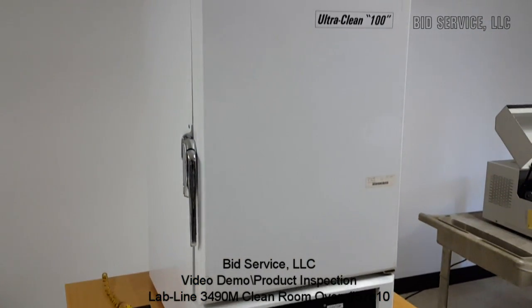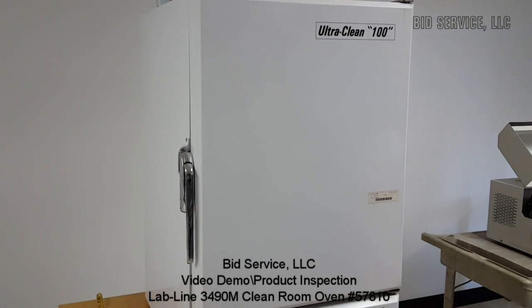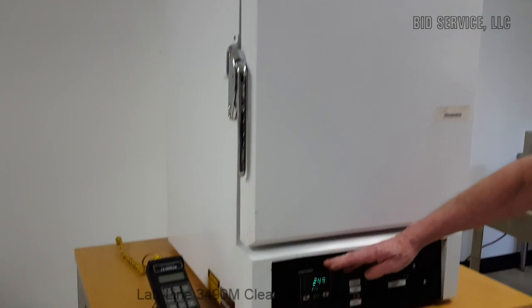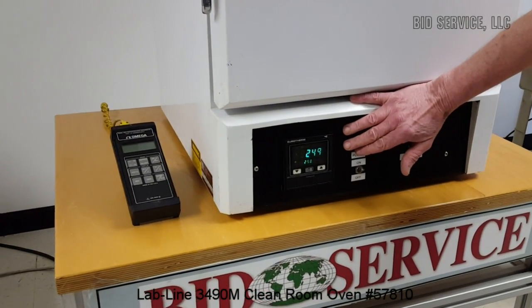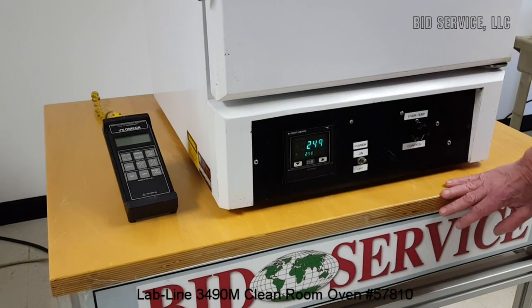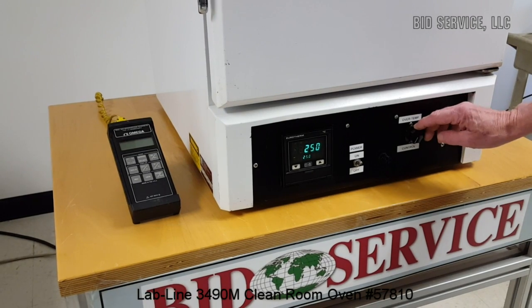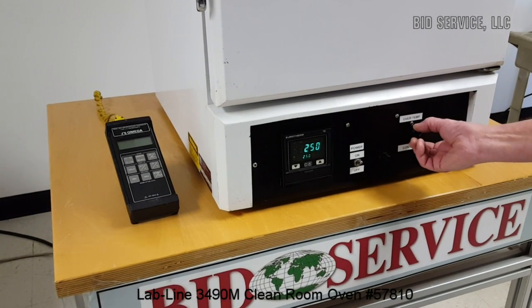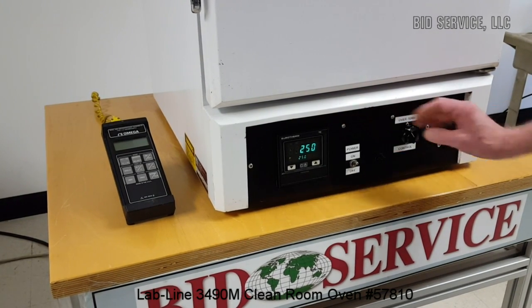This is the Lab-Line Ultra Clean 100 clean room oven. It has a digital controller and a temperature range from ambient room temperature to 250 degrees C. It also has an over-temp controller that you can set to turn off the heaters at a specific temperature if you do not want it to go over that.